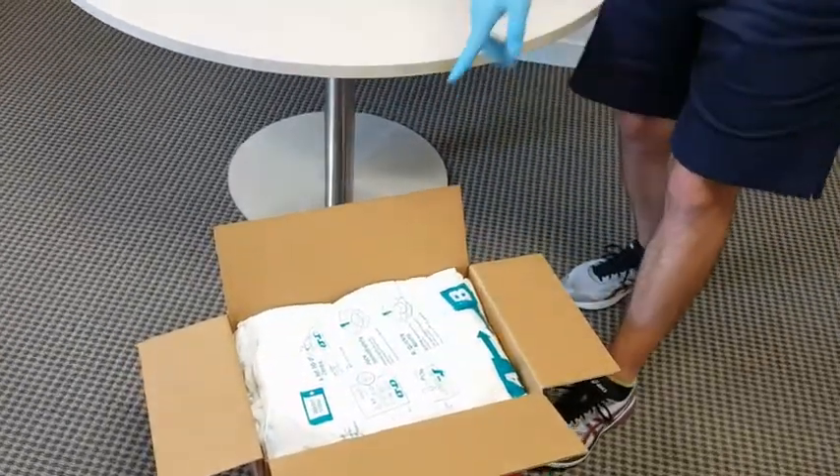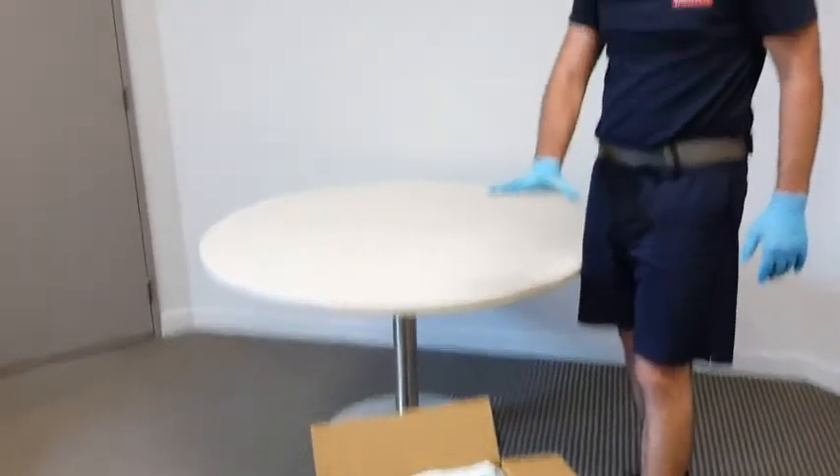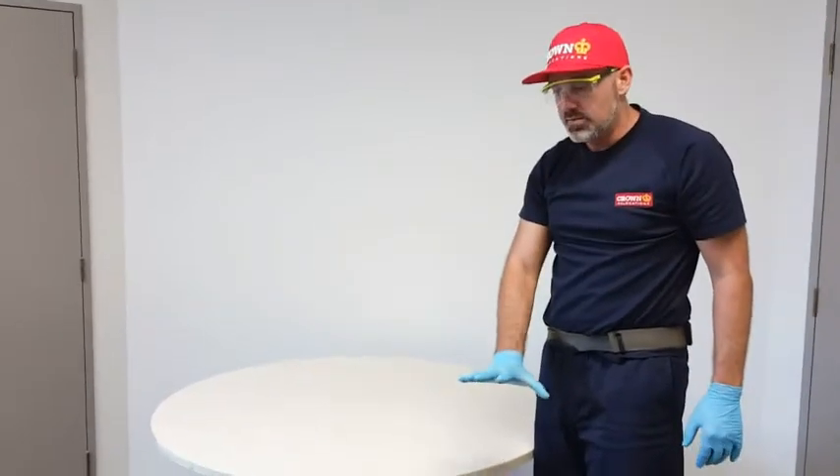We'll then seal the carton up as we normally would, mark it as 'top,' and that is the best protection on the market currently for breakable items.